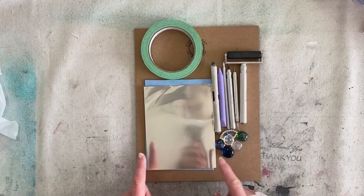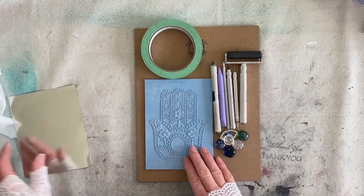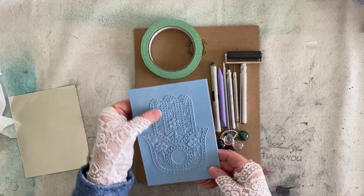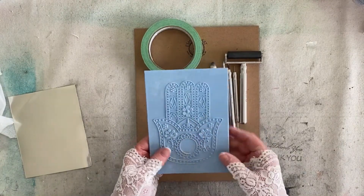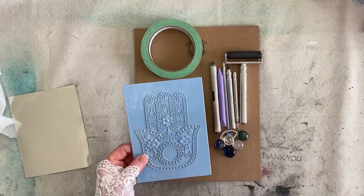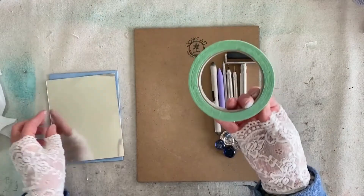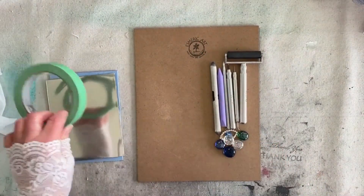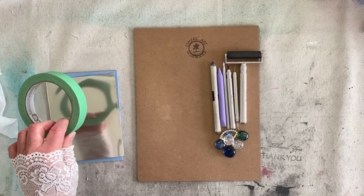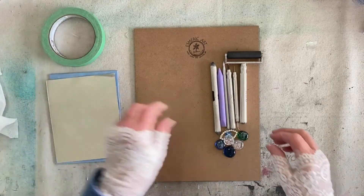We're going to need our pewter or the metal that you're going to be working with. When I saw this texture plate with the hand on it I just could not resist getting them for my online store, because I'm really fascinated with the Hamsa hand and the whole meaning behind it. We're going to use this texture plate — they are available in the store. We're going to need painter's tape to adhere the pewter to our texture plate, and you can do any design if you have a texture plate that can give your pewter texture.